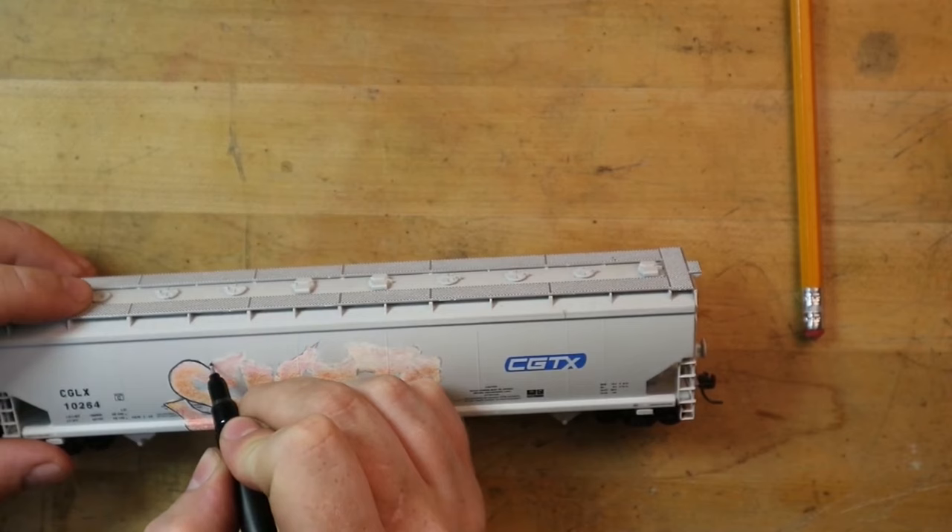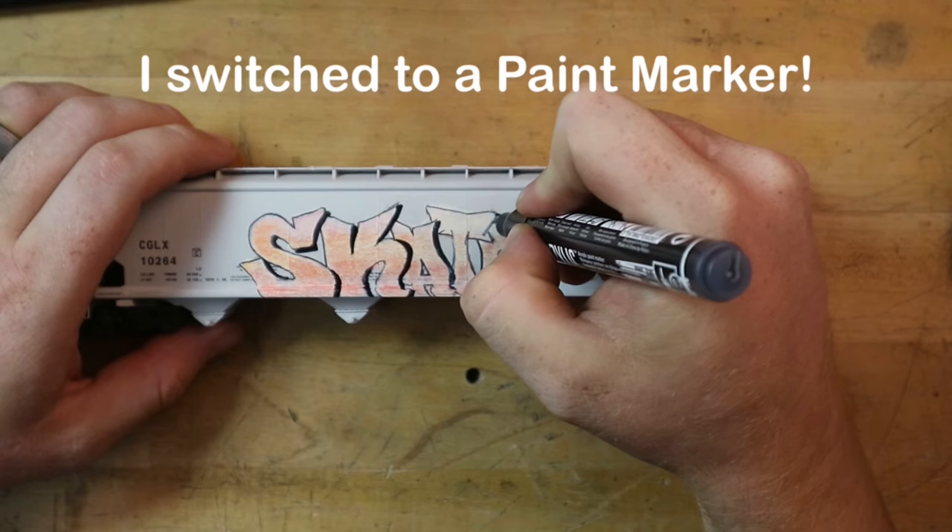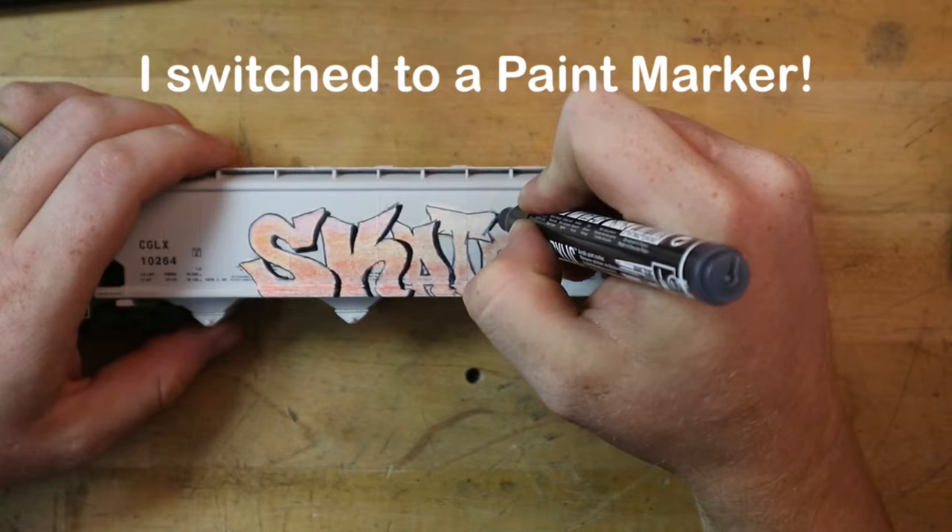The problem I have with the ultra fine Sharpies is when you start to draw your line work on something you've already painted, especially with acrylic paints - it just doesn't like it. It works, but only for a limited time, like a limited time offer. That's why I buy them in the two pack. I've had excellent results with them, but I've always been trying to find something more.